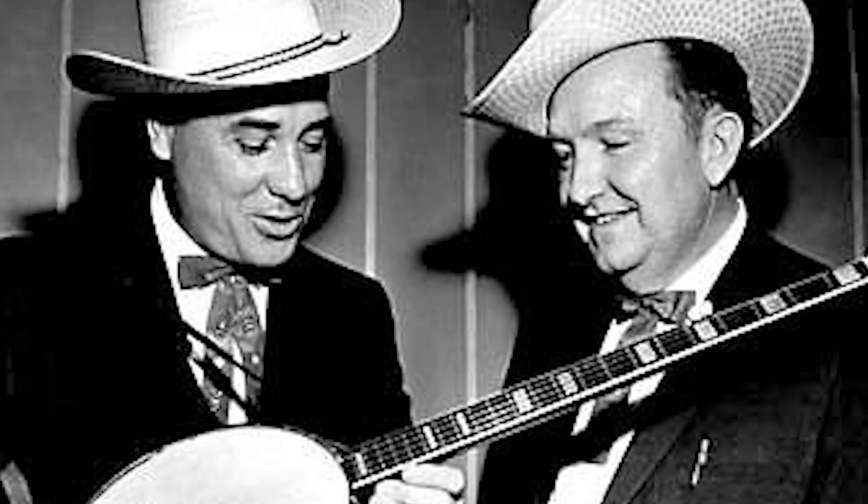After his father's death, Scruggs seemed to take solace in playing music, and when not in school or doing farm chores, spent nearly every spare moment he had practicing. His first radio performance was at age 11 on a talent scout show. Scruggs is noted for popularizing a three-finger banjo picking style, now called Scruggs style, that has become a defining characteristic of bluegrass music.